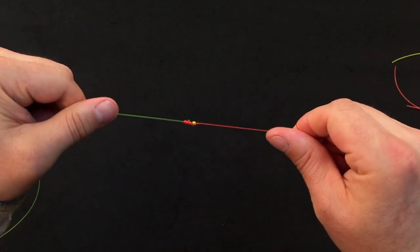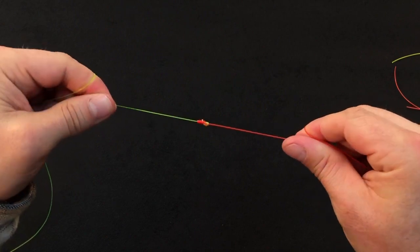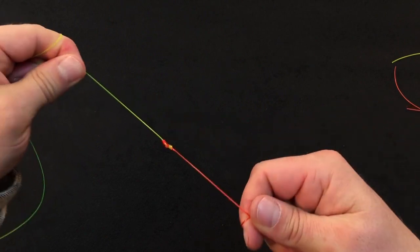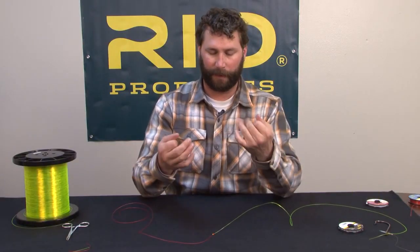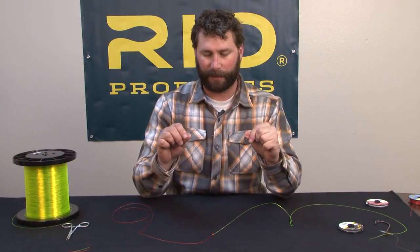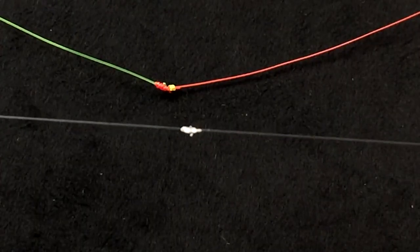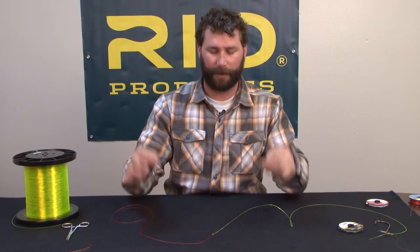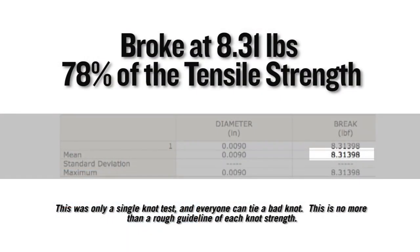This is the finished improved blood knot. It's one of my favorites for connecting two dissimilar sizes of material. Here's the improved blood knot tied with some smaller diameter tippet material. On a single Instron test, this knot broke at 8.31 pounds, which equates to 78% of the tensile strength of the nylon it was tied in.